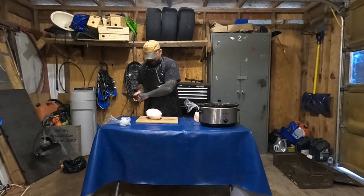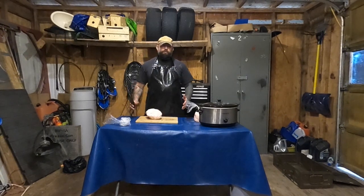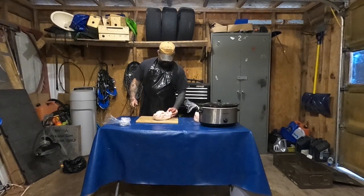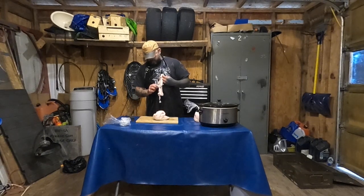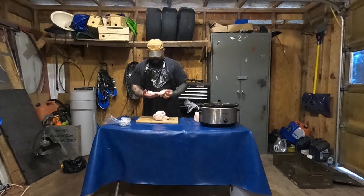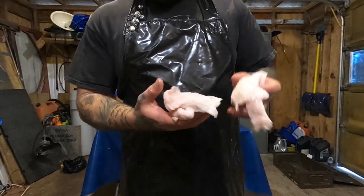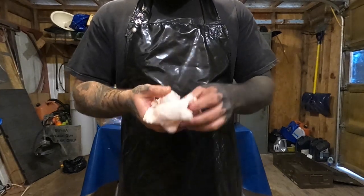Nice, clean fat here. I cleaned all my stuff prior to when I butchered the bear. You can see how nice this is — nice, clean bear fat, no fur, no meat left on it. I cleaned it up before I froze it.